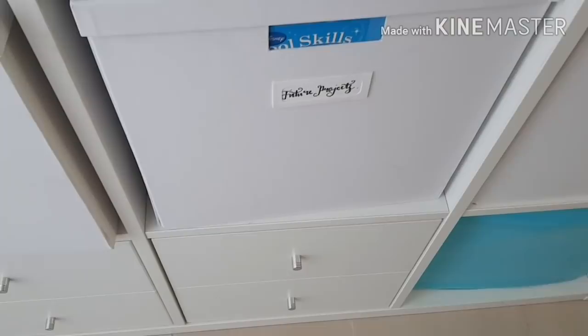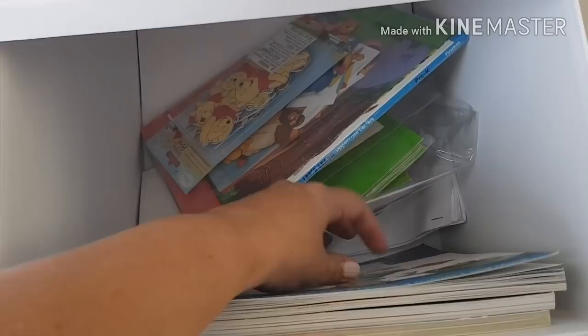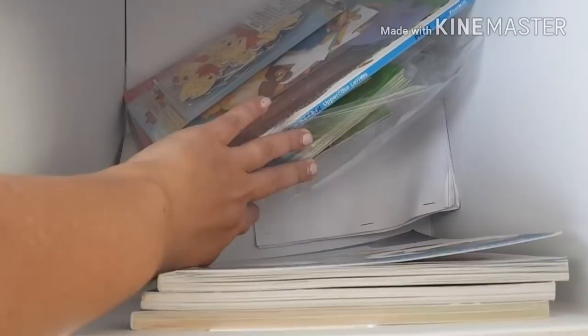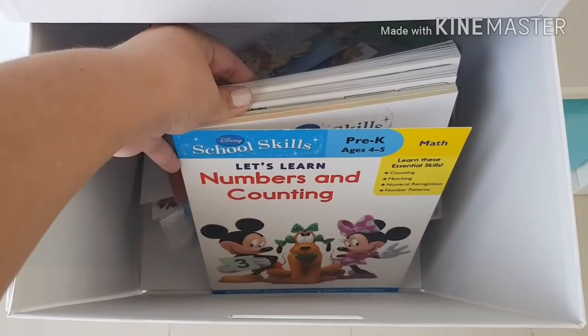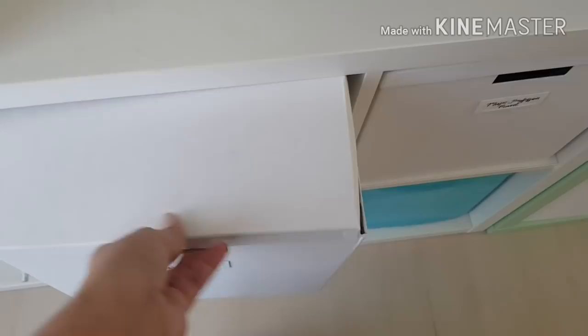In the next box — this is called Future Projects. These are projects I started and obviously haven't finished yet, so I've put them all in little baggies. This is a summer album I wanted to finish, this is a Winnie the Pooh album for one of my kids' birthdays, and this is a birthday album with some birthday decorations I had to keep. These are also some books my kids worked through that I cut up and use as embellishments on my pages for themed albums.